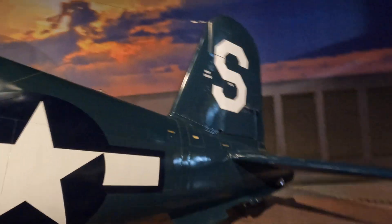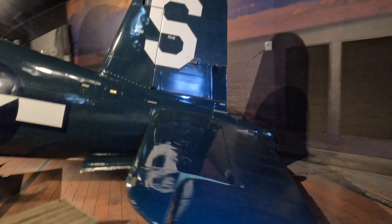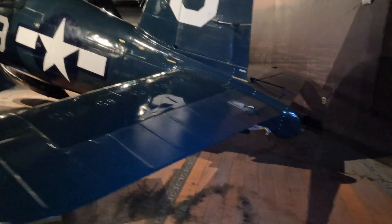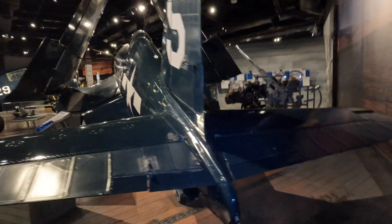The tail is pretty big. She's beautiful.